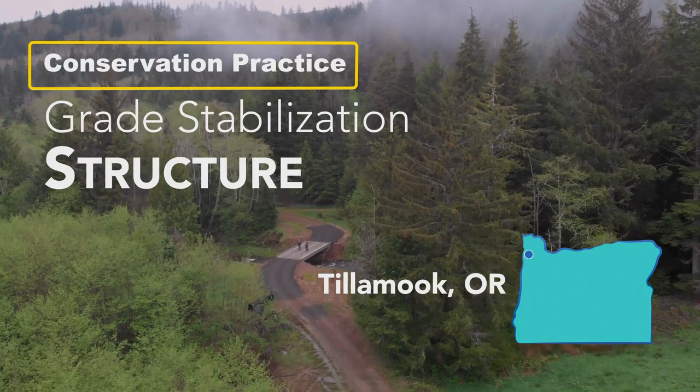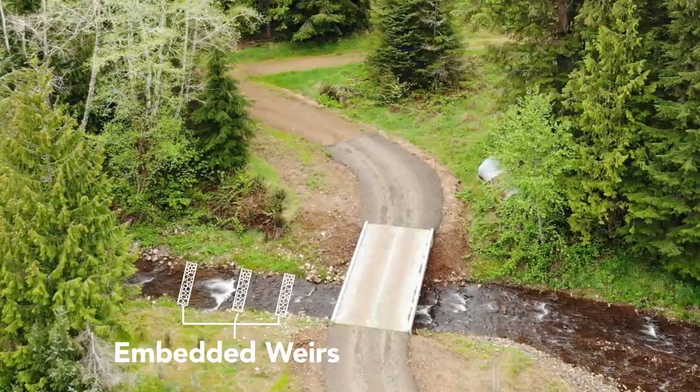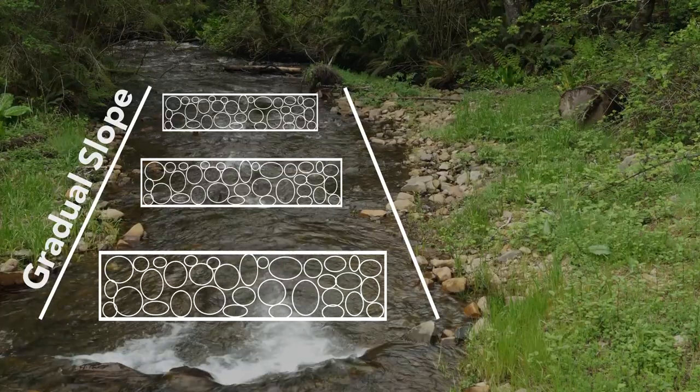This practice is a grade control structure, used to stabilize the grade of the stream bed. It needed to have a gentle enough slope to allow the passage of small fish.